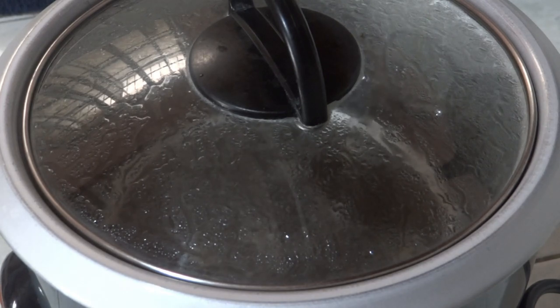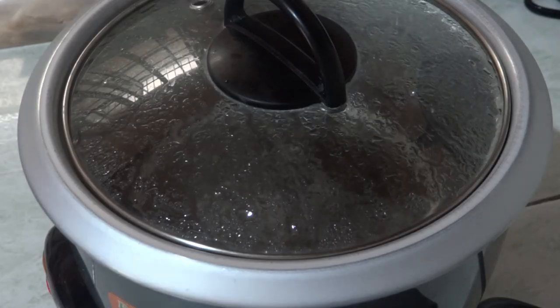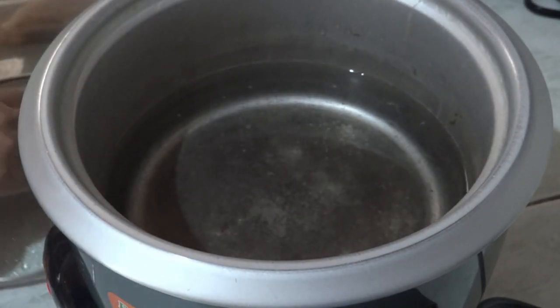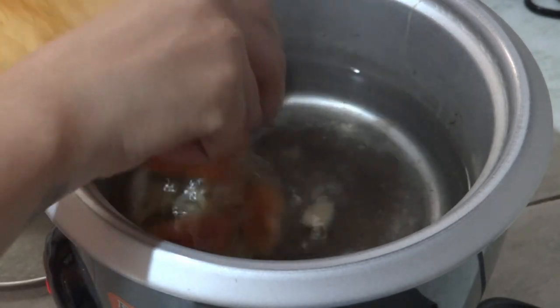Once you see that it's starting to boil up, you need to add in your aromatics. So let's put in our ginger, our sliced onion, and the tomato.